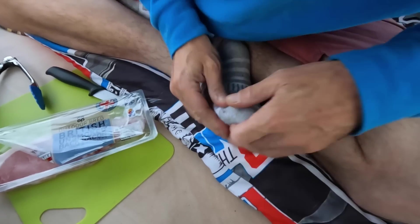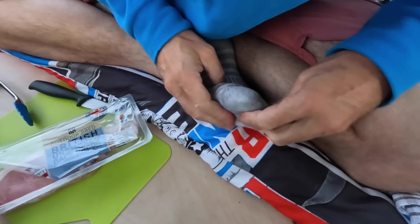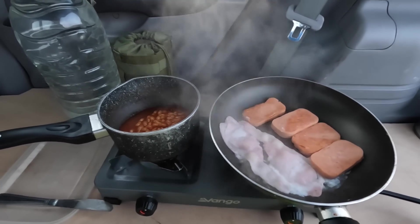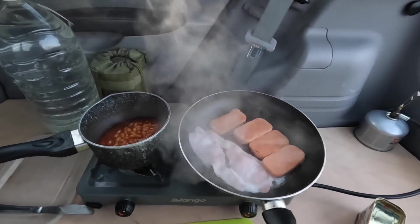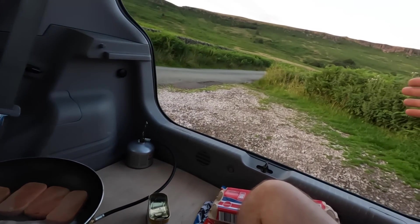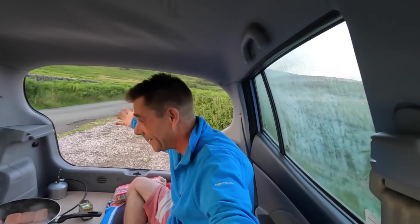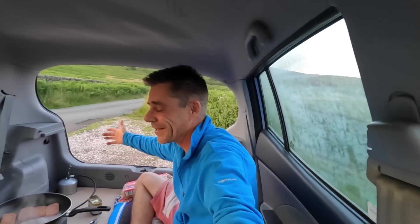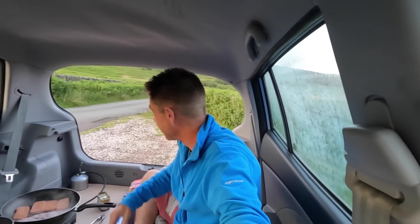I haven't got any cloths either — gutted. Wipe it on my sock — that was minging. But tada! Oh mate, now that's a cooking session. Beans on the go, bacon, and the old spammy wannabe thing. In all seriousness — wow. Sitting in the back of a Kia Picanto cooking a meal on a double hob — this could be the future in here. You could get a decent little cooker area going on.